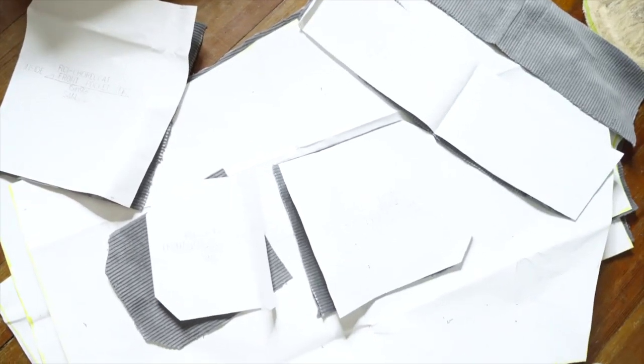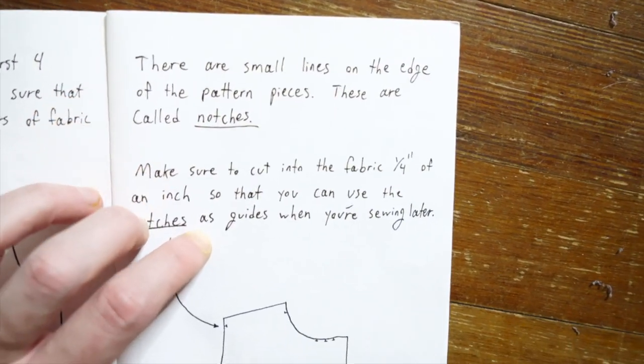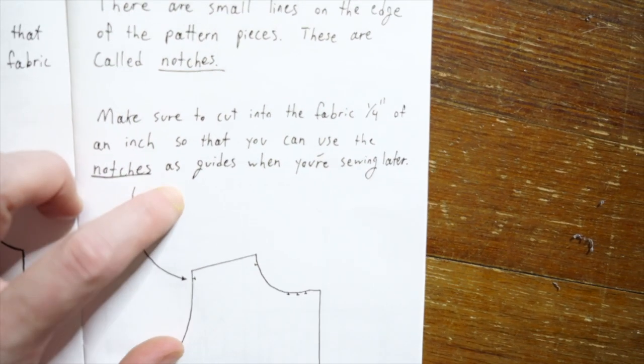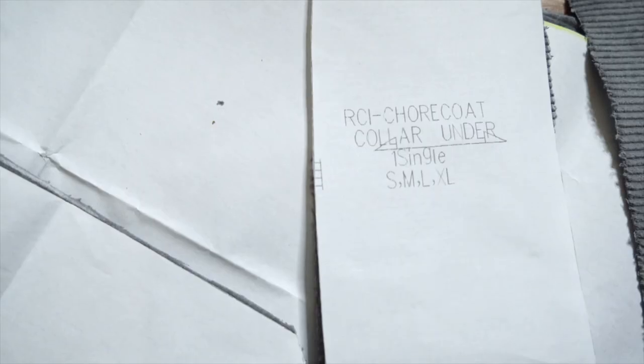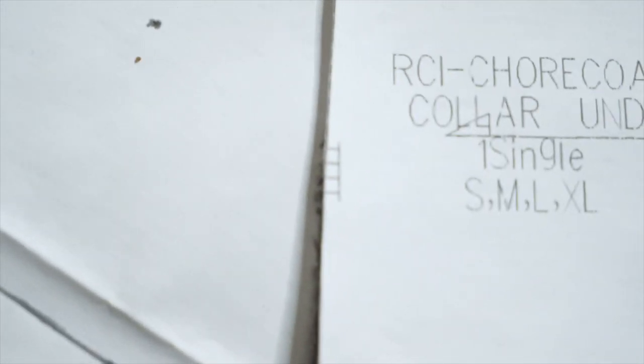There are small lines on the edge of the pattern pieces — these are called notches. Make sure to cut into the fabric a quarter of an inch so you can use the notches as guides when you're sewing later. I definitely saw a bunch of these — let me show you guys. Like right there — those are the notches he's speaking of. We've got to cut in a quarter of an inch wherever we see those, so let's do it.